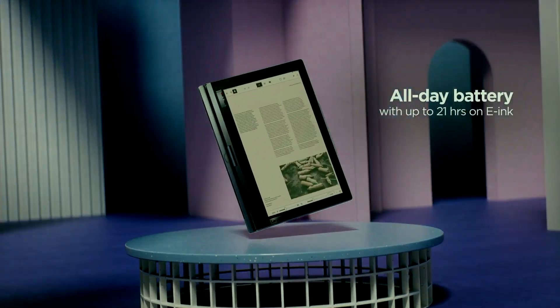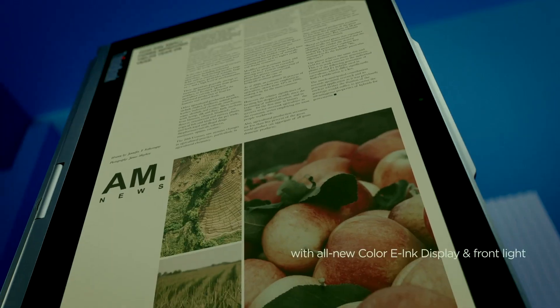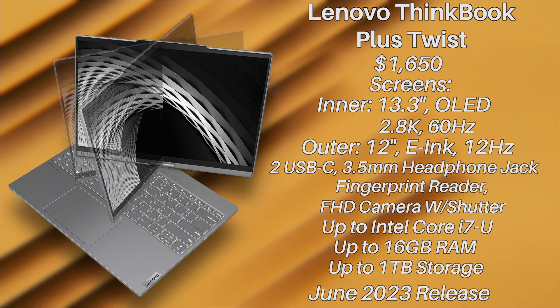On battery, Lenovo claims up to 21 hours of use, which is fantastic — but we'll need to wait and see whether that's based on isolated testing scenarios. Even so, that e-ink screen will surely help maintain battery life.